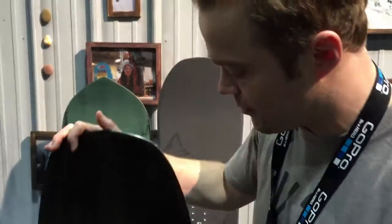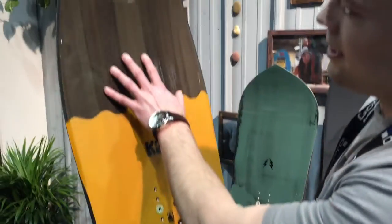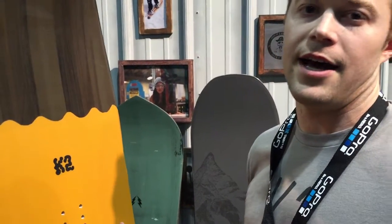I'm Merritt Tennyson, K2 Design Engineer, here to talk today about some of our top stories and our boards. This board right here is a solid power board with an awesome groomer ride. From a camber standpoint, we got it flat, with a little bit of kick in the tail, and a lot of nose rocker. We have a lot of volume under your feet — this is really part of the whole volume story that K2 is all about this year.